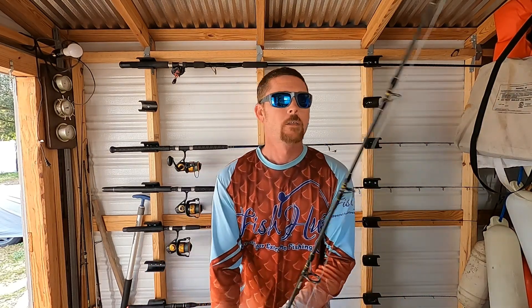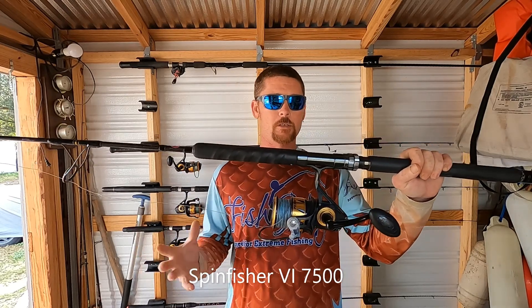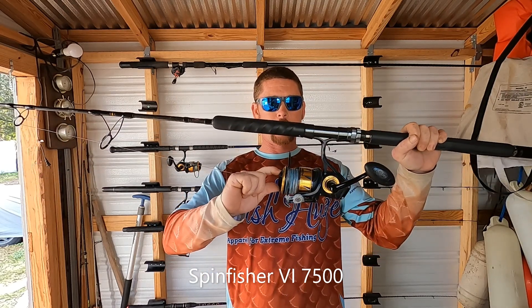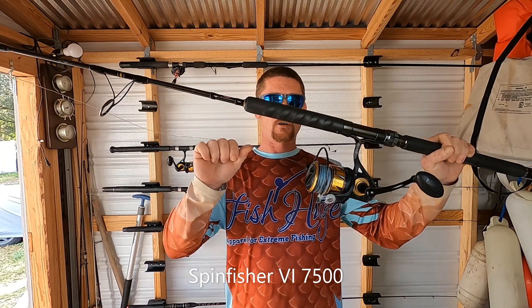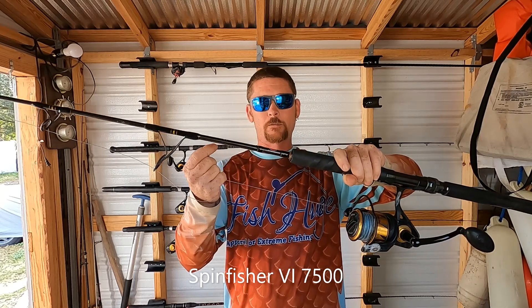Moving on to the red grouper — red grouper pull really hard, so you want a nice strong backbone to your rod and you want to be able to put a lot of force back and get them off the bottom. You're going to need heavy duty gear. This is the Spinfisher Six — I use all Spinfishers, they seem to last pretty good. I got this drag pretty much maxed out. I've got 100 pound test line on here but you don't really need to go that big — 50 to 60 pound test would be plenty.